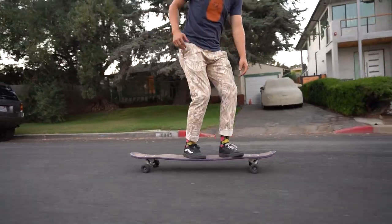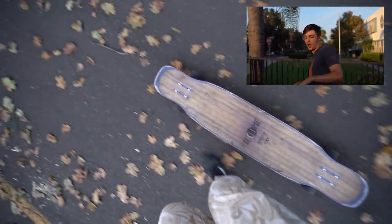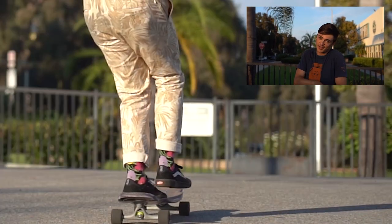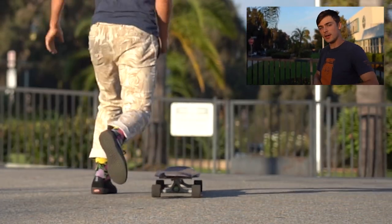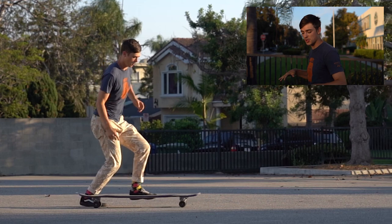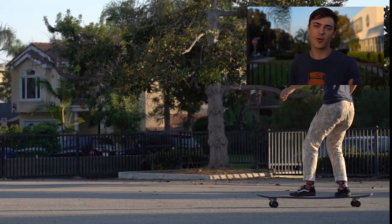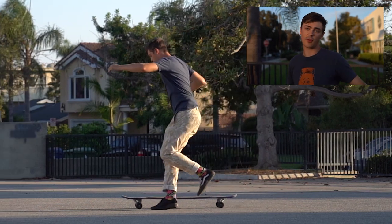Trick number three is the ghost ride. Step one: bring that front foot back to the middle of the board. Step two: take the back foot off the heel side edge over your front foot. Step three: take a step with your front foot. Step four: jump back on your board. As you step over with your back foot, really leap forward and take the weight off the board. The common problem is pushing off so the board doesn't keep riding with you. You can also take just your front foot off first, but that tends to put more weight on your back foot and can be a bit more dangerous.